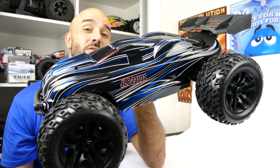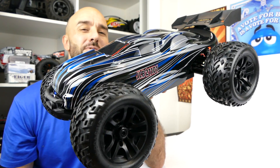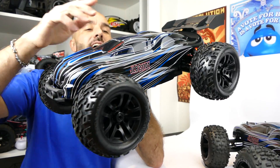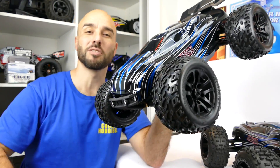It includes a new Flysky transmitter and receiver. I'm not too sure about the servo - it says it's 15 kilo, but it looks a little bit different than the one on the original model. So stick around, I'll unbox it, and I'll get the two out together so you can see the visual differences between the two kits.